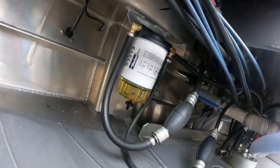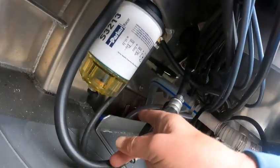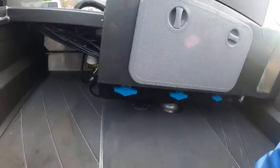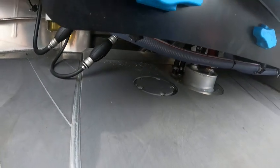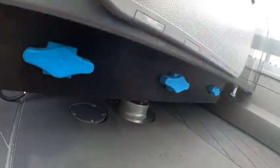Here's the shutoff valve seacock — if you get water coming in, that's your valve. They must have spilled gas back here when they put this filter in — that's the smell I'm smelling. I've got to prime these primer bulbs.